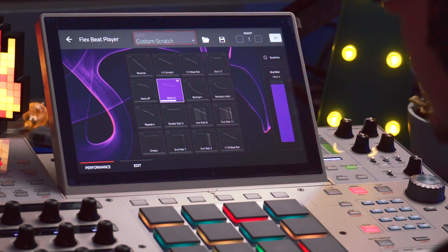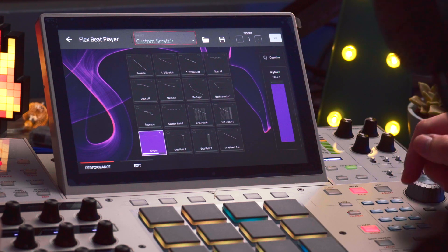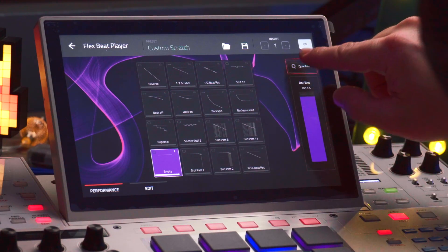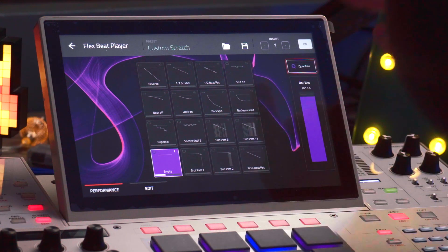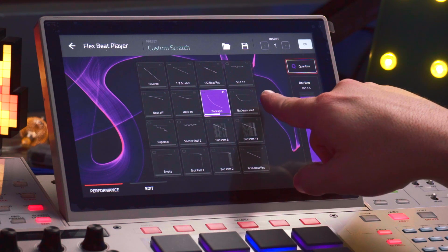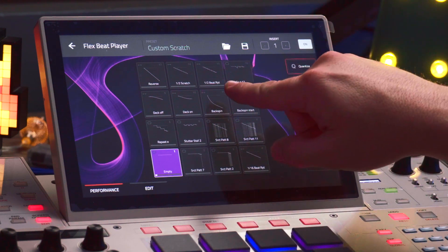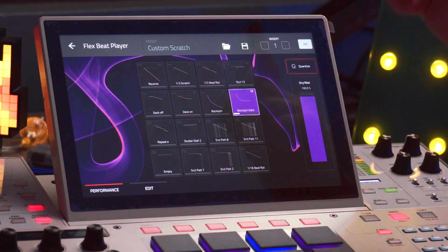And finally, the one shot — as the name implies, it'll just go once and then go back to pad number one. Other things you can also customize on the FlexBeat are the dry-wet mix and also quantize or not quantize, and that affects the triggering behavior. If you have quantize on, it'll wait till the next bar until it activates the effect. And if I have quantize off, it'll just immediately change into whatever pattern I select.